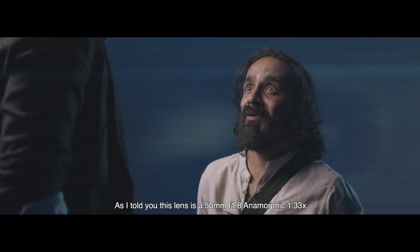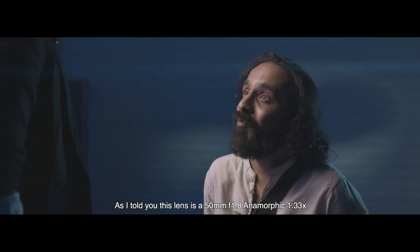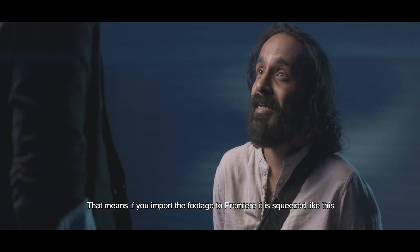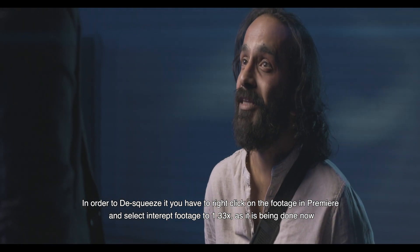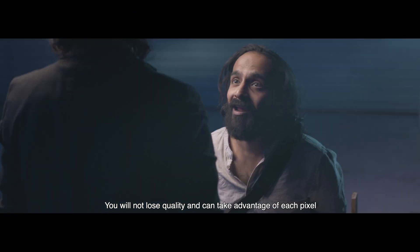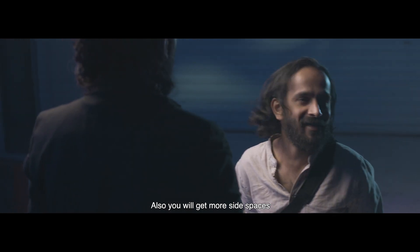This is the MFT mount 50mm 1.8 — Anamorphic 1.33X. If you use Premiere, you'll see the settings in the camera. You can change the display settings on the screen. You can change all the angles from the camera, and you're getting the feel of a wide range.